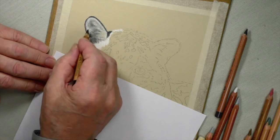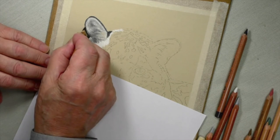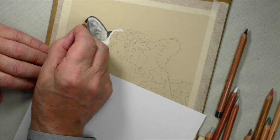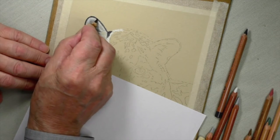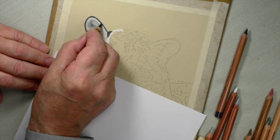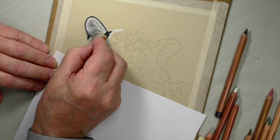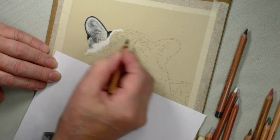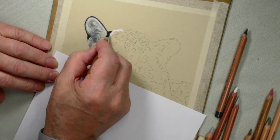Let's put the black on — look at the difference that makes around the edge. And the spot — now you get an idea of what those spots, or dark markings should I say, are going to look like.